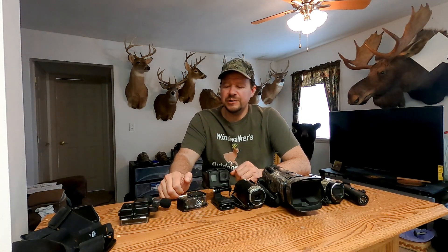Hi guys, back with another video. So a while back I made a video titled How to Start Filming Your Own Hunts. In that video I went over some of the equipment I used, some of the different cameras, talked a little bit about how I used them. I think a lot of people liked it because it gave them an idea how to start.